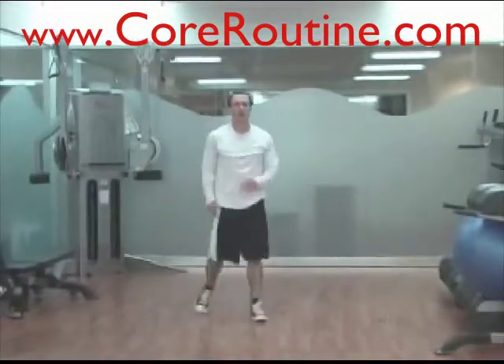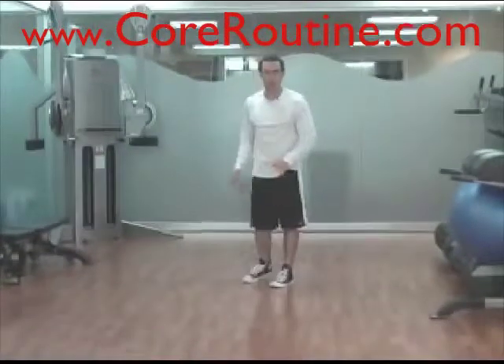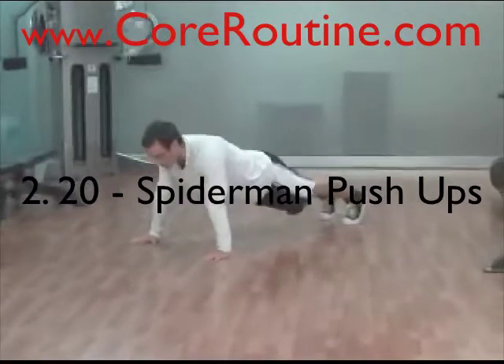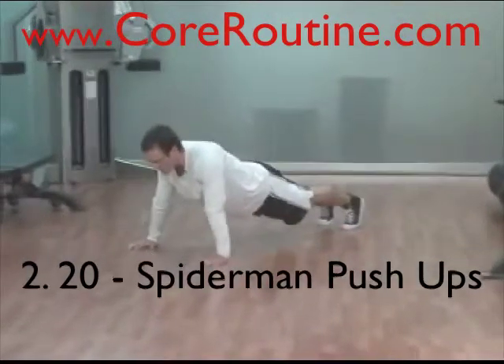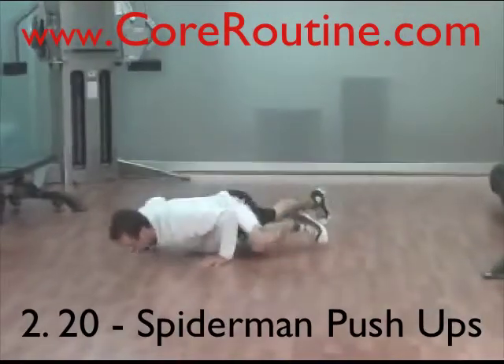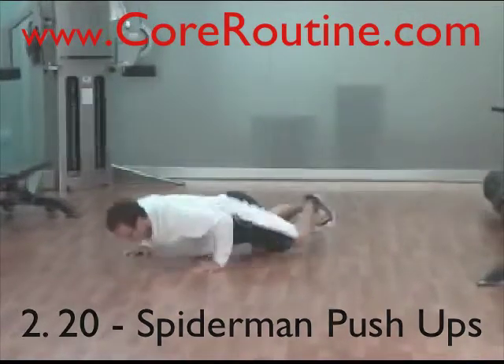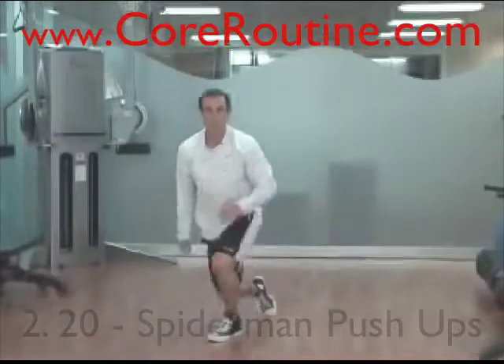After 60 jumping jacks, immediately go down into Spider-Man pushups. A Spider-Man pushup is a regular pushup position — as you go down, your knee comes up to your elbow, alternating sides.